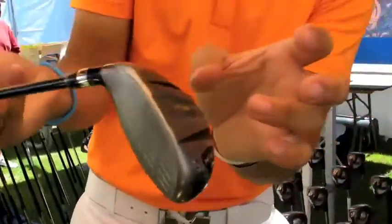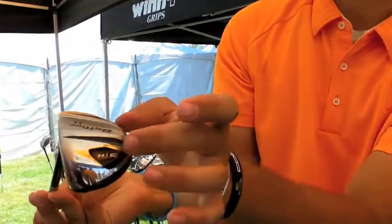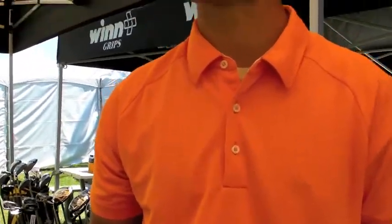What's going to make contact are these rails right here, not the entire club, where traditionally it's going to be your toe, heel, somewhere in here. These things are like a hot knife through butter. I would challenge you to find something that you can get out of the rough better than the Baffler.